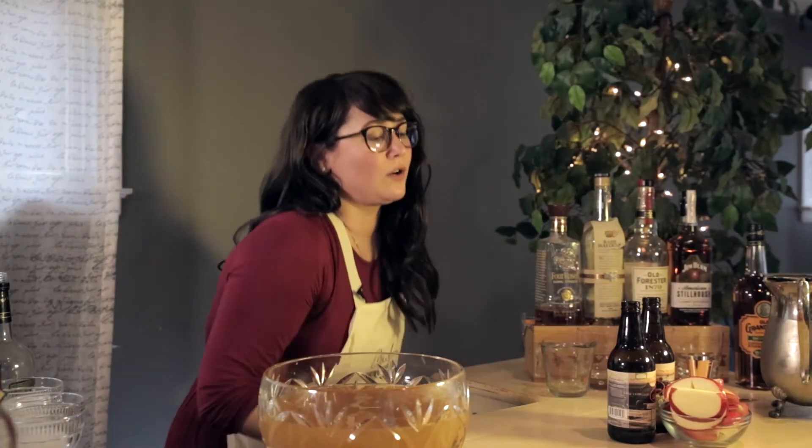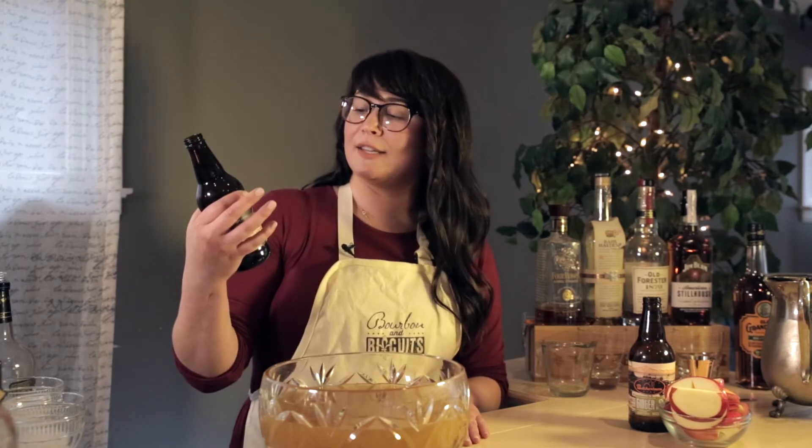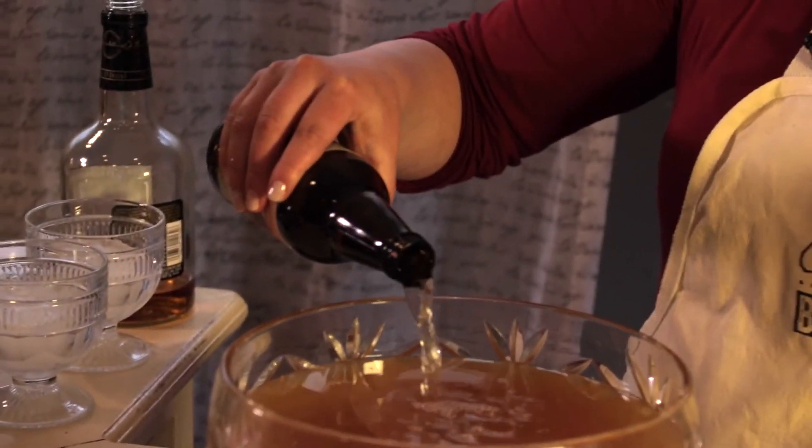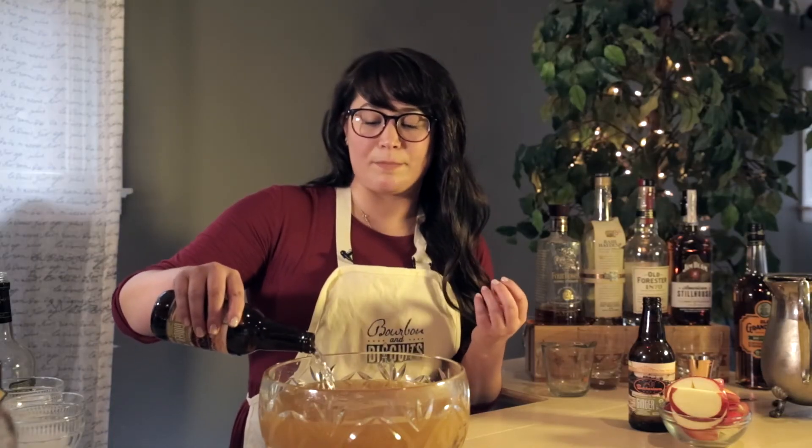And then lastly, we're going to add two bottles of ginger beer. This is actually a ginger beer made right down the street in Butchertown at our local brandy distillery, Copper and Kings. It's the Butchertown soda brand, and this is going to make the whole punch a bit more refreshing and have a little bit of extra bite to it.